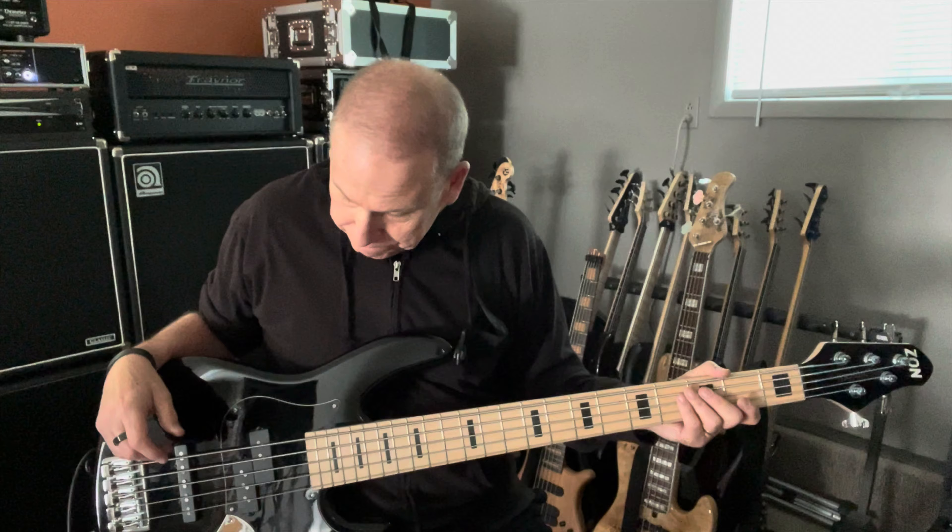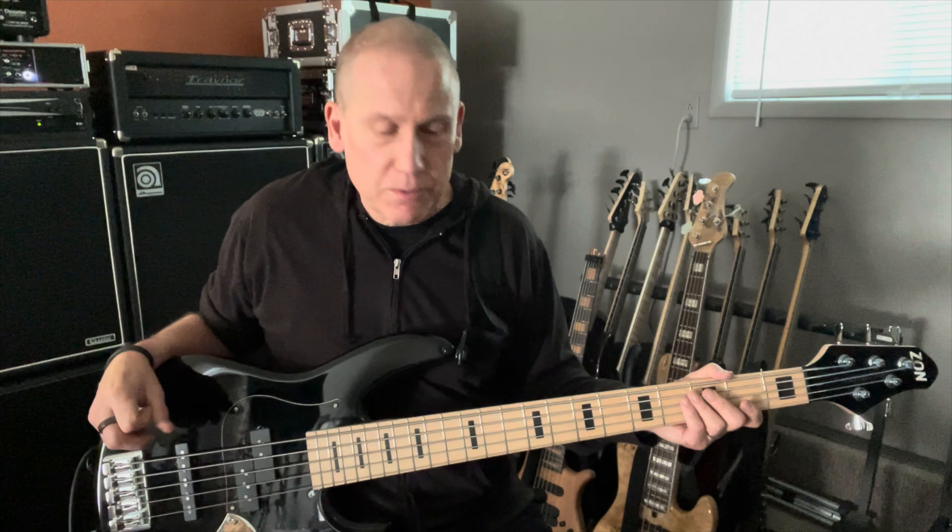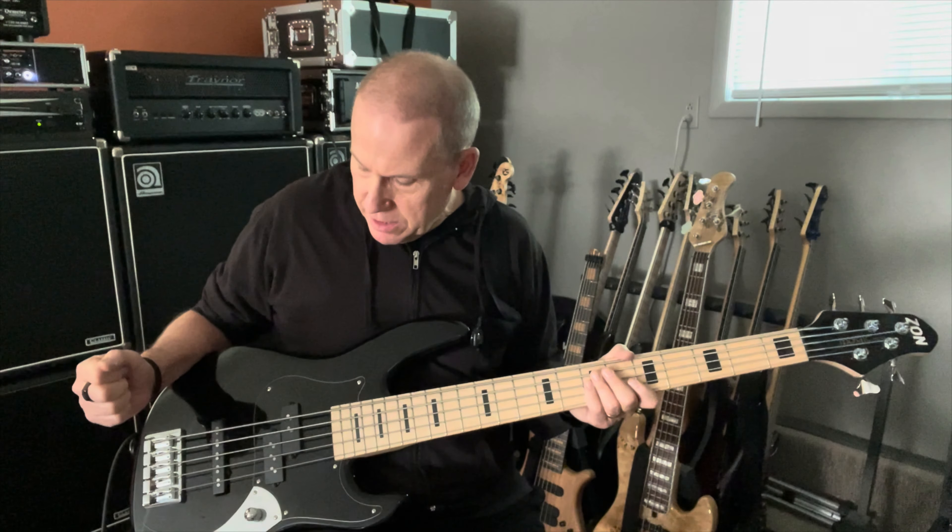I'm still on the fence with this one because I really do like it. But any questions, hit me up through one of the listings, and you won't be sorry if you buy this bass — you'll be surprised.